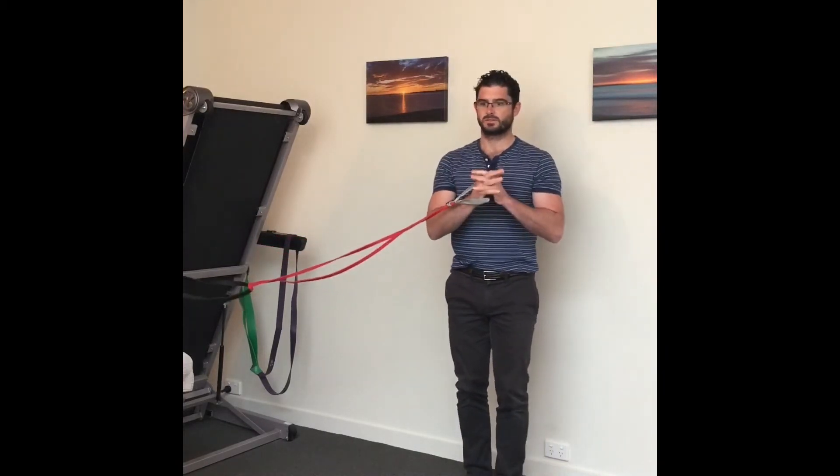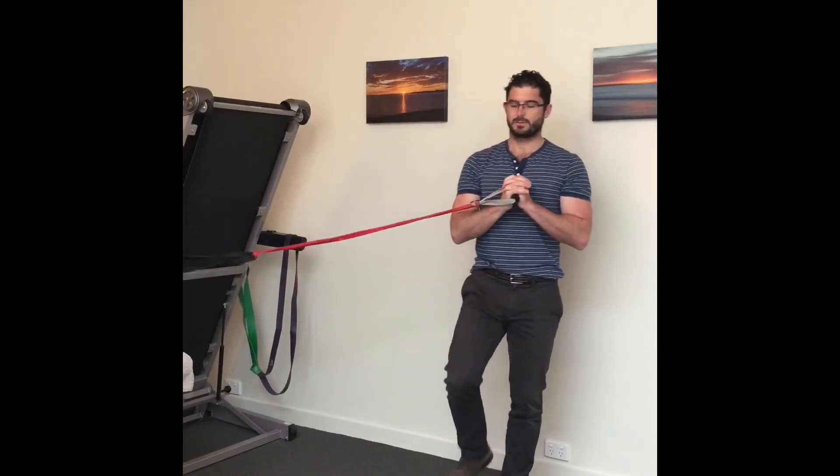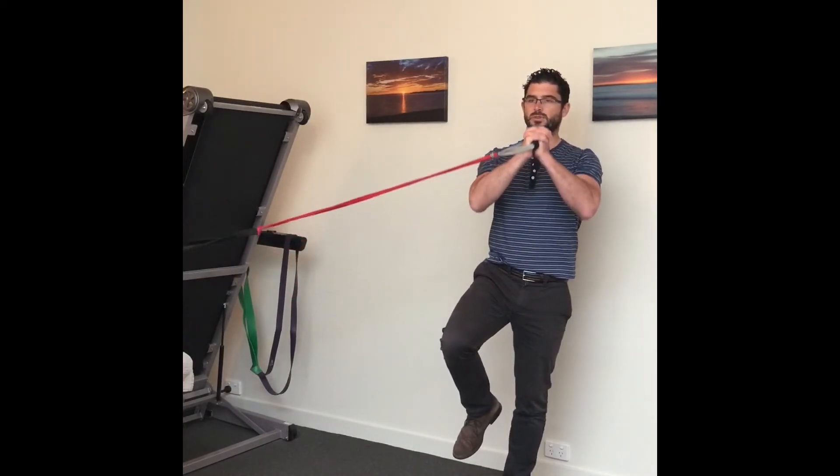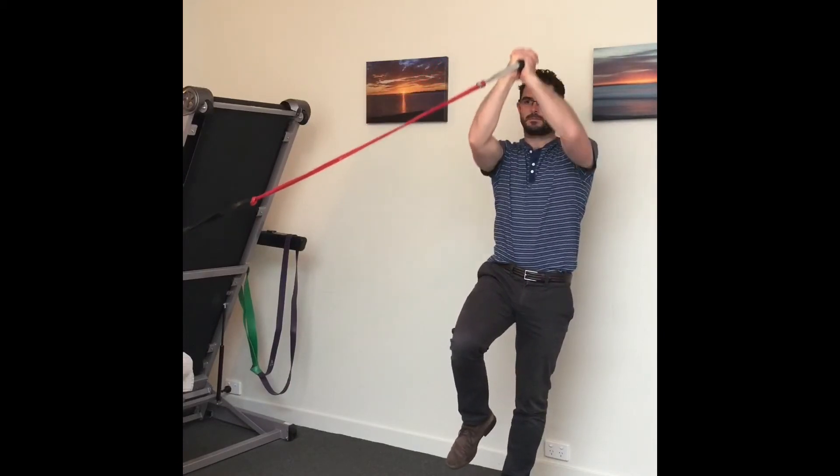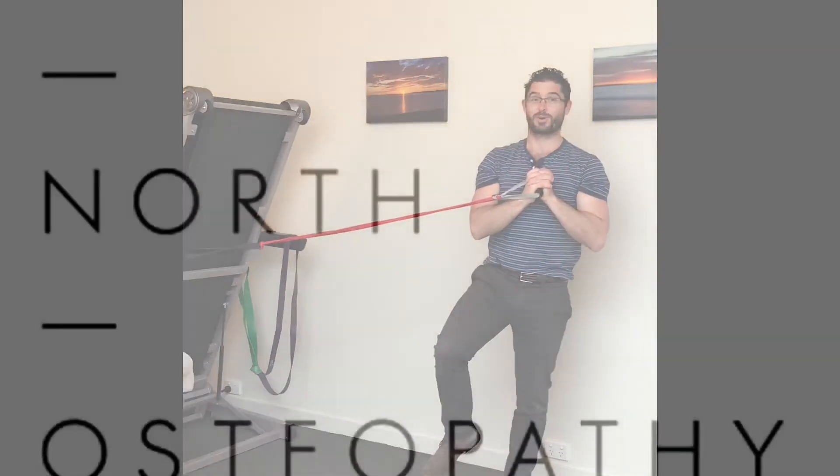A progression from there is to do a similar thing and simply press the arms up. It's quite hard.